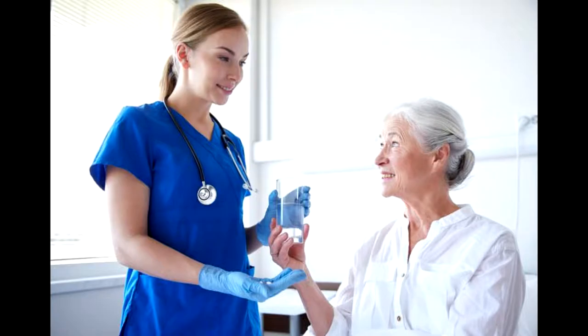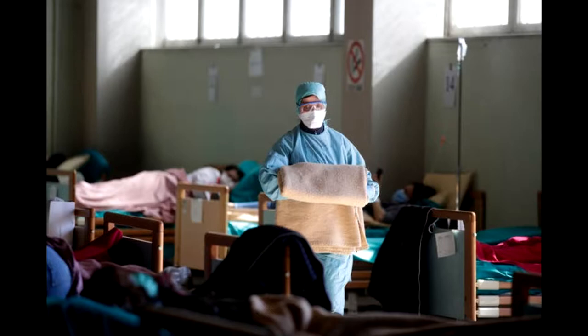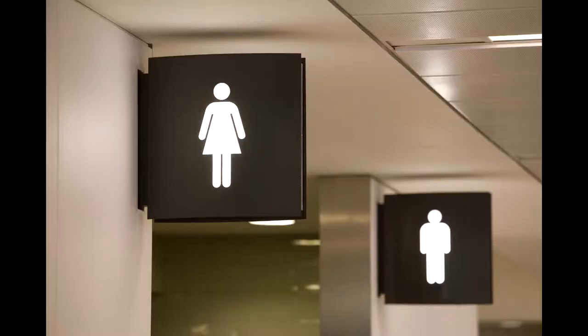First, let's talk about when you should perform hand hygiene. Hand hygiene should be performed before and after patient care, after contact with body fluids, open wounds, or a contaminated area, after removing gloves, before eating, or after using the restroom.